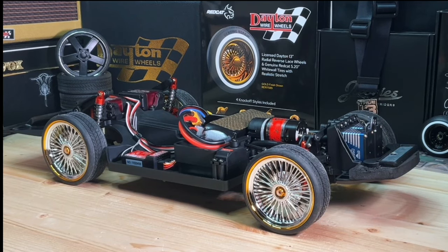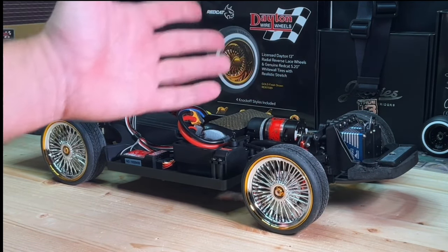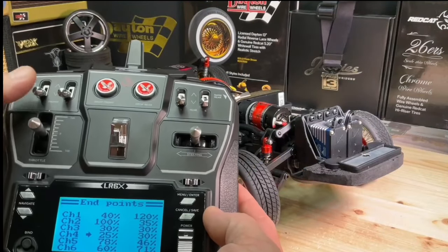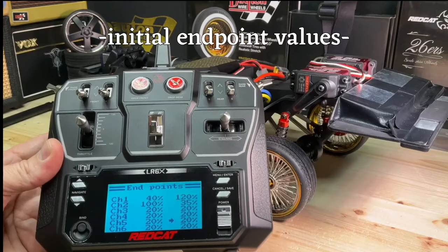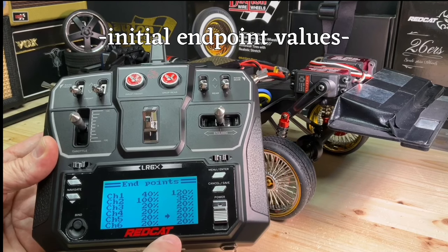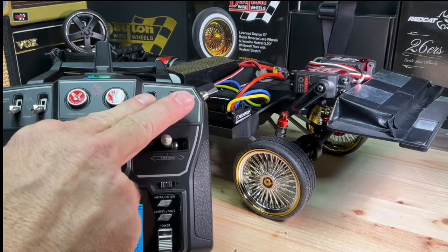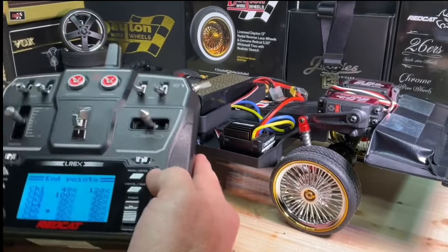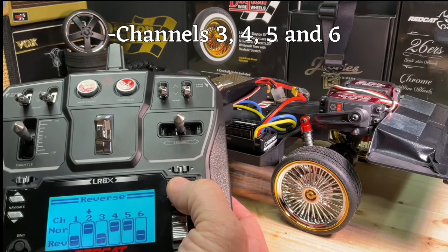I just want to point out that these Power Hobby servos chatter — they make noise regardless of being in the correct position, so you're going to hear some chattering in this video and that's to be expected. I'm limiting the travel down on the front servos on the endpoints. I put channels three through six all at 20 percent both up and down. That limits the travel, but instead of the car going down like we want, it's going up — so we need to reverse channels three through six because it's all working backwards.